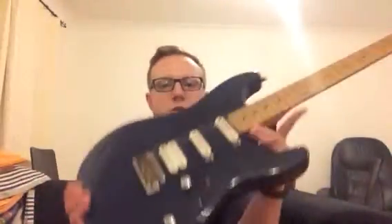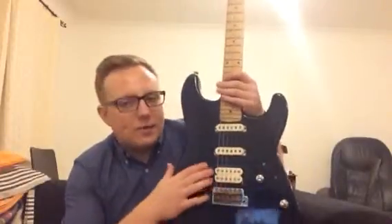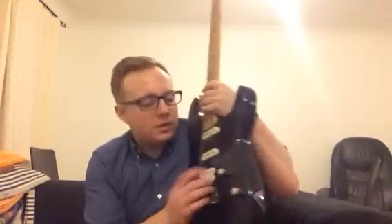I've got two American standard single coils in the neck and middle. That neck pickup is incredible and I've gotten to use that more and more as the years go on. Because when I got this when I was 18 I thought I need a humbucker in the bridge, and that's a nice Seymour Duncan Pearly Gates with a nice coil tap for single coil sounds as well, so that's really nice.